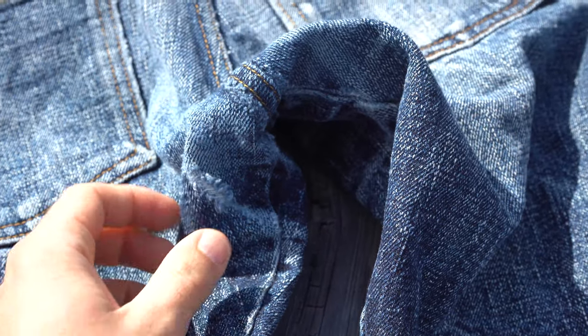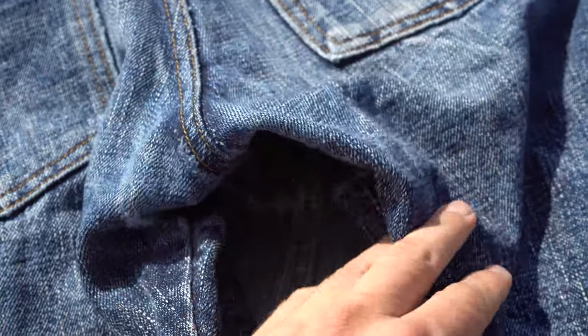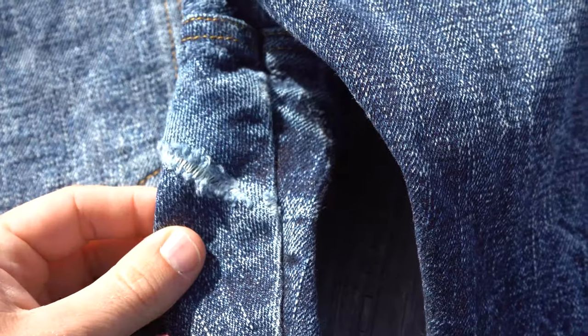Here at the crotch, you'll notice the fabric has started to wear through. This is exactly the time to start reinforcing this area. It's a good practice to inspect your jeans from time to time and fix any problems while they are small and easy to deal with.